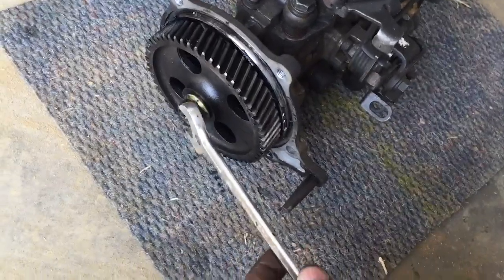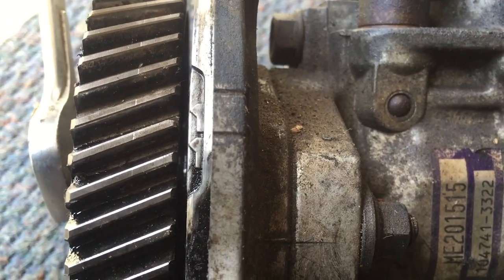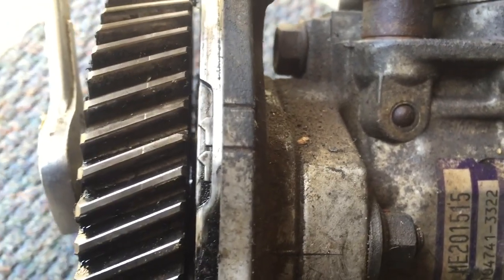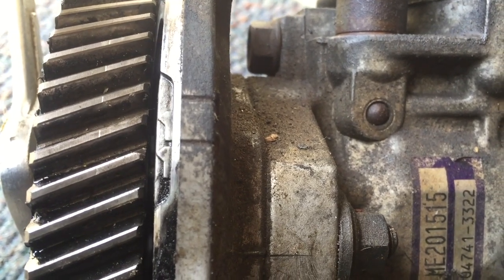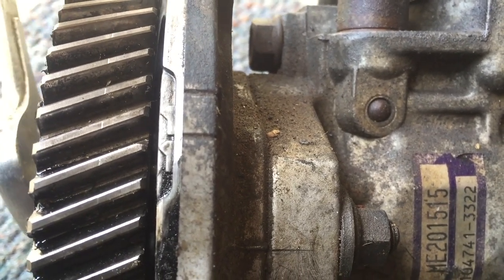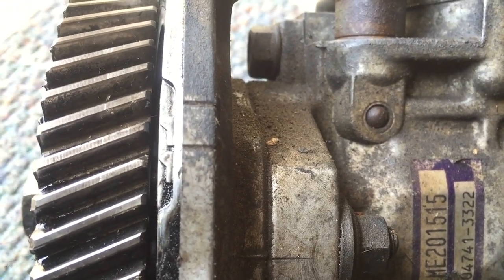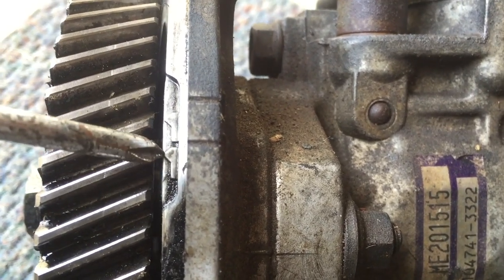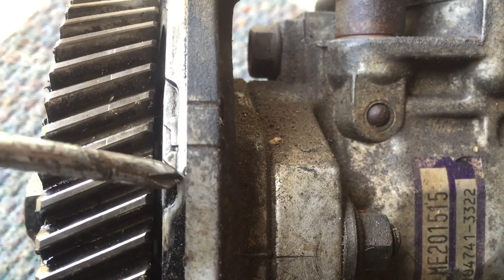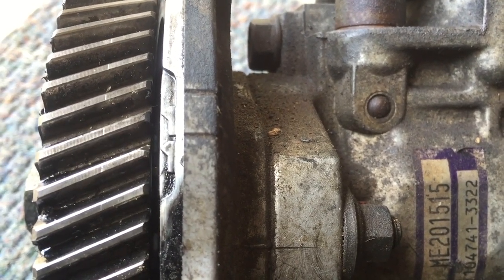If your vehicle was a non-turbo, then you would just take a spanner number 19 and then you would spin it slightly — see, now the notch is here.